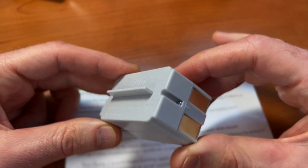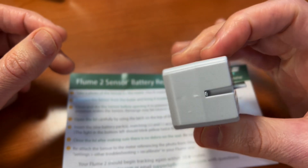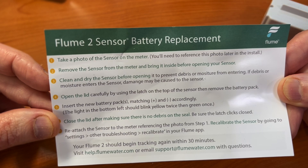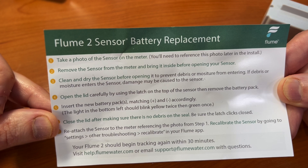Here's a good look at the Flume battery that I received. On the right side are the gold contacts and the plastic housing. For the next steps, we just need to retrieve the Flume water sensor from the water meter in the yard, bring it inside, clean it up, and install the battery. So let's head out there and do that.